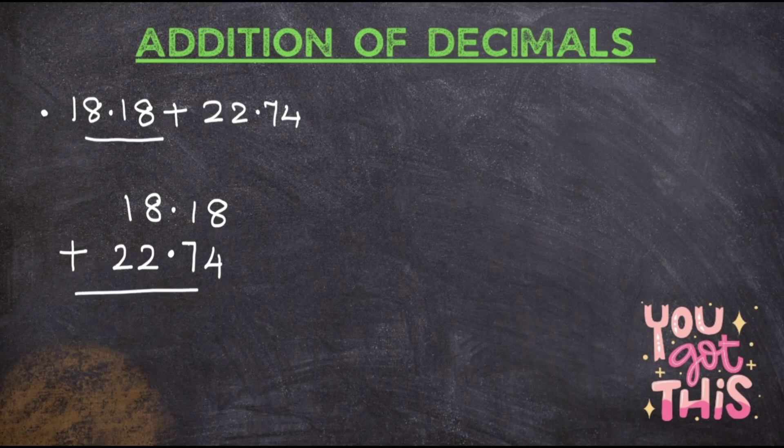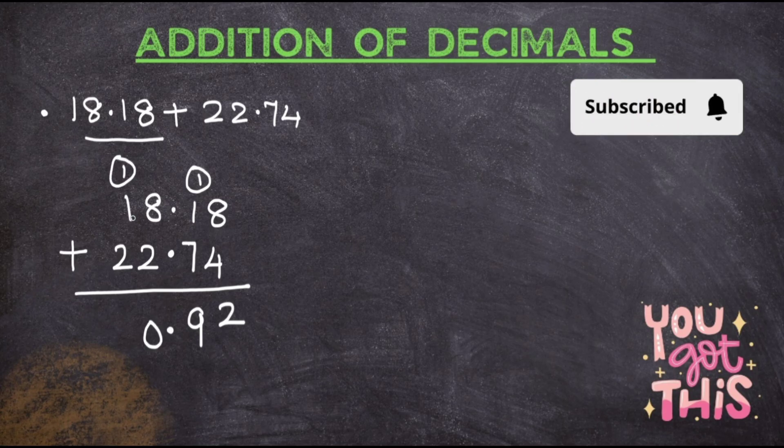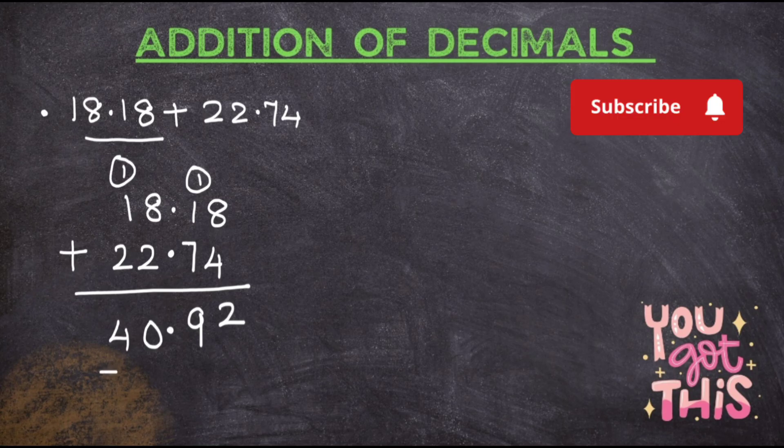Done. Now just do the addition: 8 plus 4 gives you 12, carry forward 1. 1 plus 1 is 2, 2 plus 7 is 9. Point will come here — please don't forget to put the point. 8 plus 2 gives you 10, carry forward 1. 1 plus 1 is 2, 2 plus 2 is 4. So your answer is 40.92. Understood?